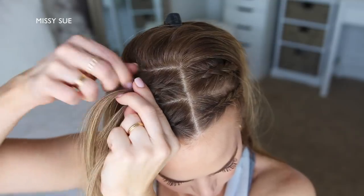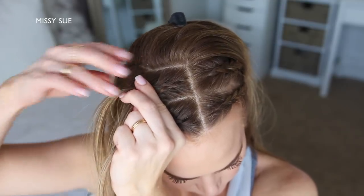Then I'm going to create a fourth and final braid with a new section on the right side, just above the previous braid.